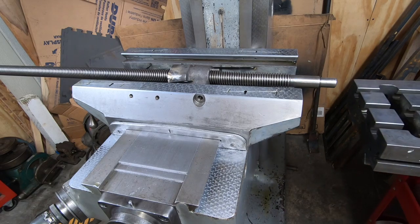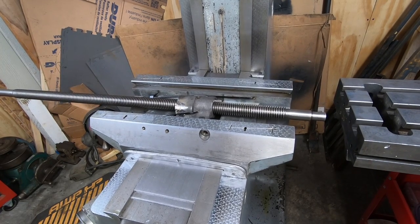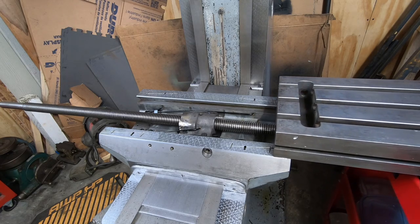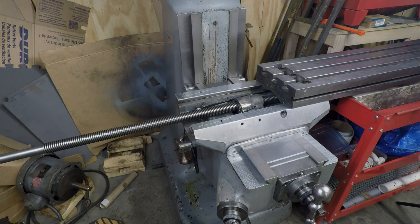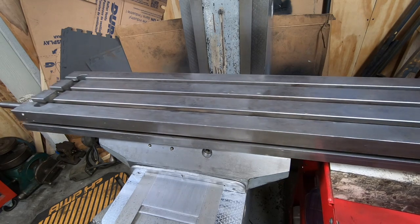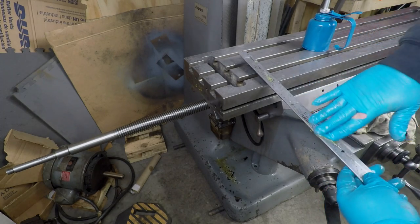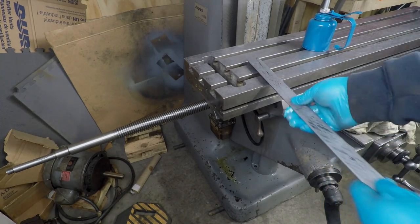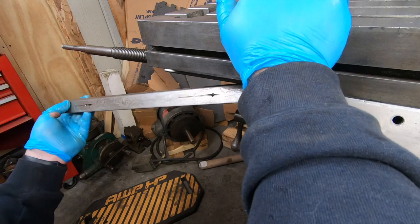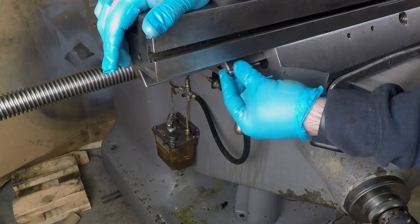I went ahead and got the table back onto my shop cart and adjusted the knee to just the right height. Then I was able to slide the table back onto the saddle without a lot of effort. After putting some oil on the gib, I'll go ahead and install the gib into the table, then install the gib retaining screw. Just like the other two, I will go back and adjust these gibs once the machine is back together.